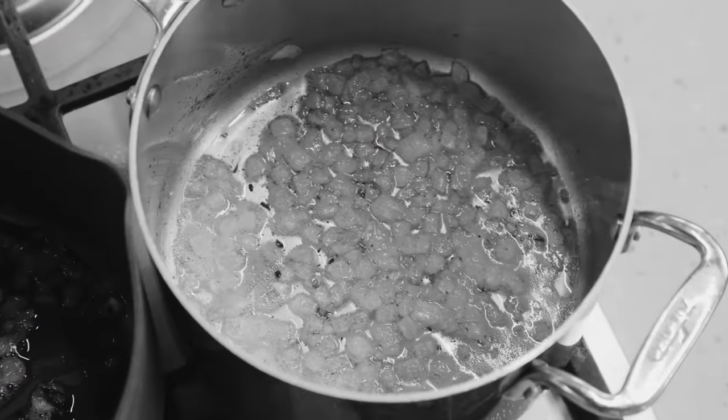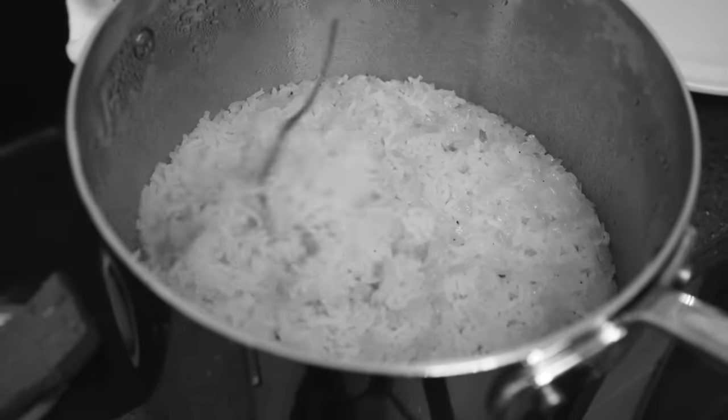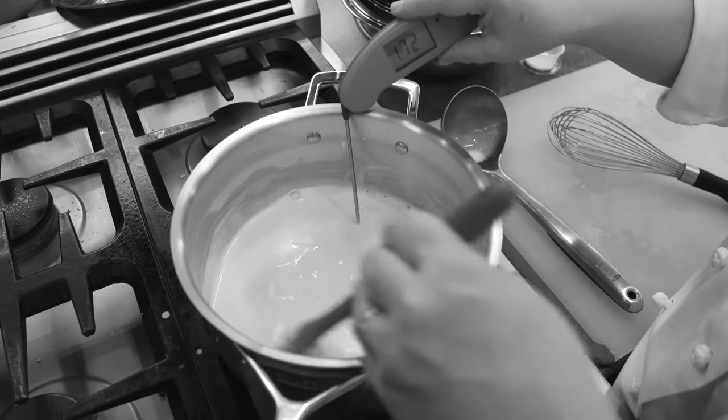We concentrated on core cooking tasks for the test. We sautéed onions, we steamed rice, we blanched green beans, we browned butter, and we made custard in all of these things.